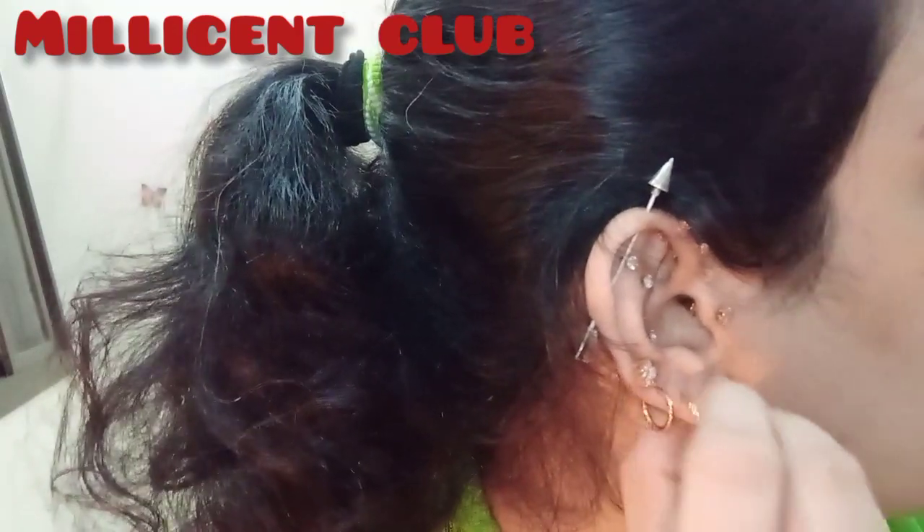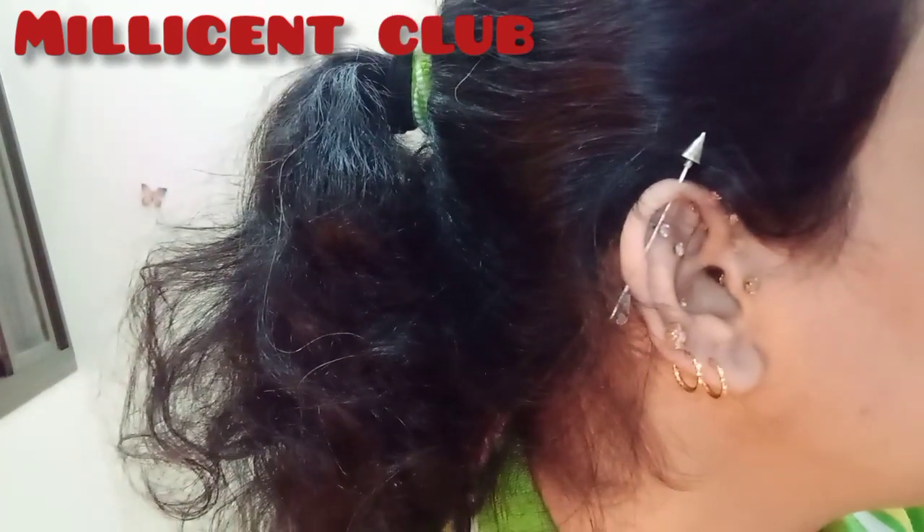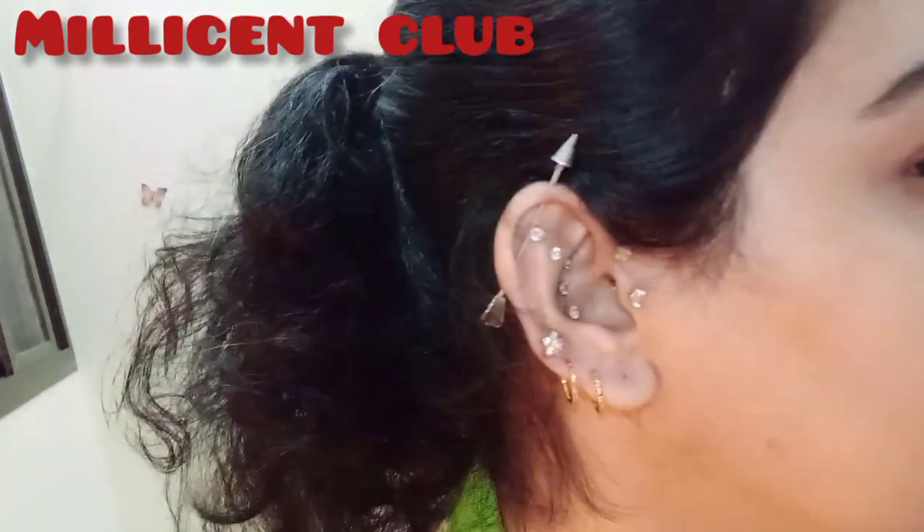When I was doing this piercing I couldn't sleep at night, so I used a travel pillow, which helped me sleep.